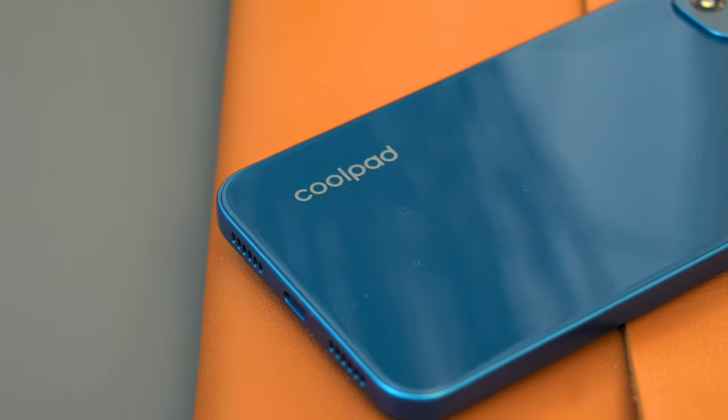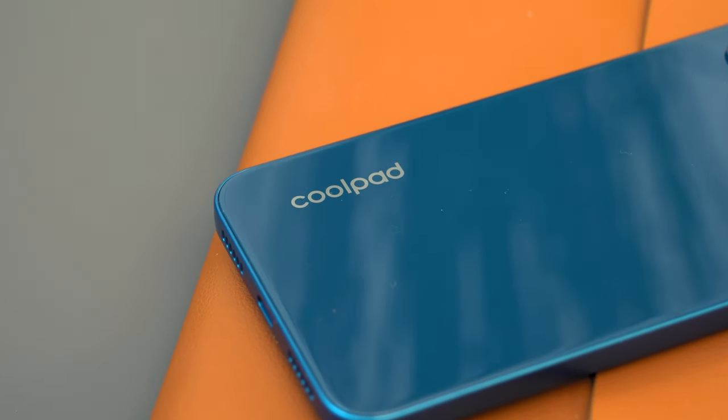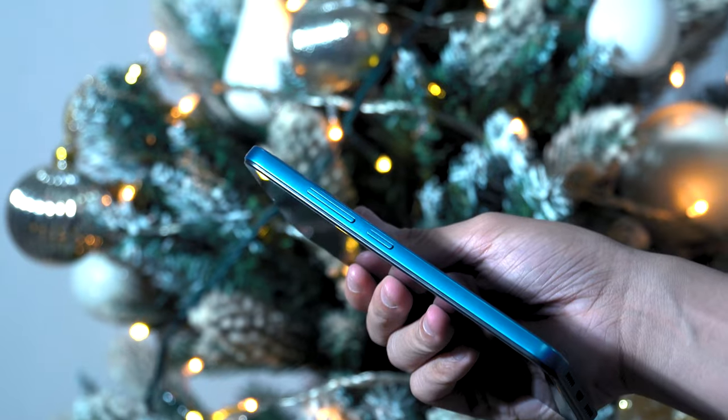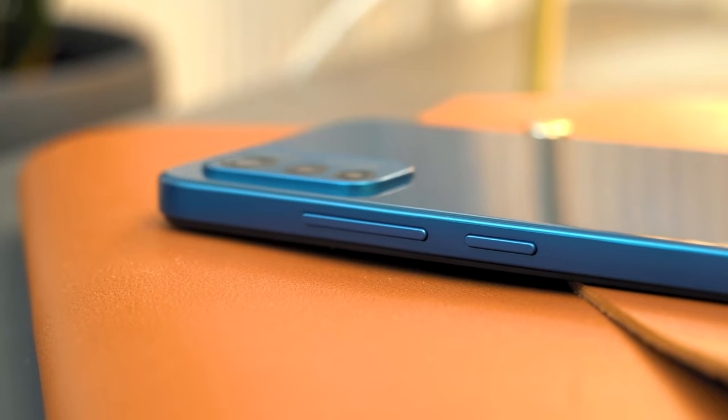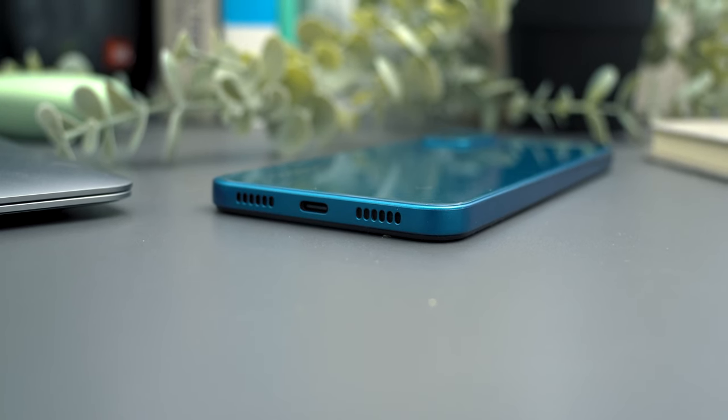The back panel is made out of a glass material, which is surprisingly refined for a phone at this price point. The frame is made of plastic, and overall it does feel durable. Personally, I prefer using the phone with the provided rubber clear case for added protection to prevent leaving nasty fingerprints. At the bottom, you'll find the USB Type-C port along with the loudspeaker.